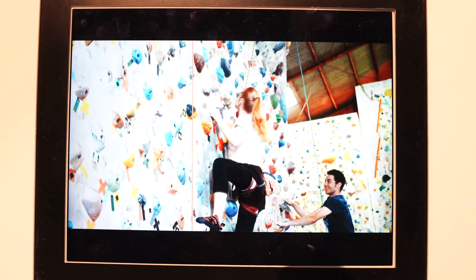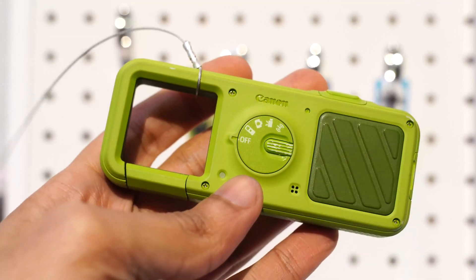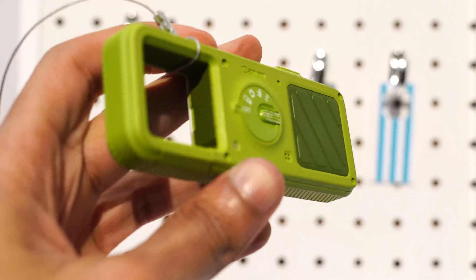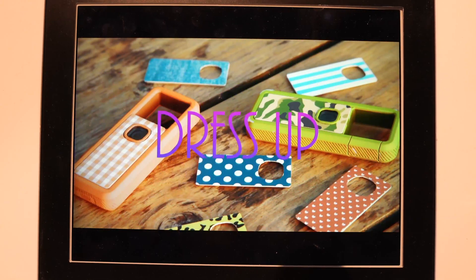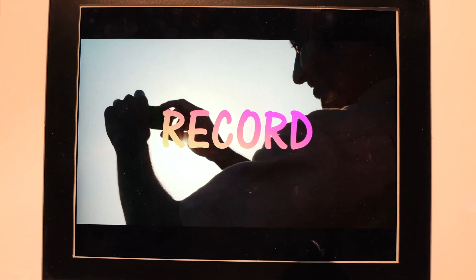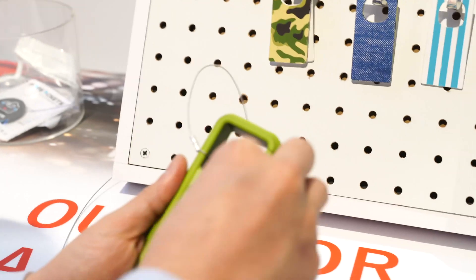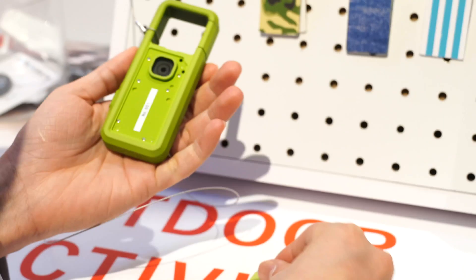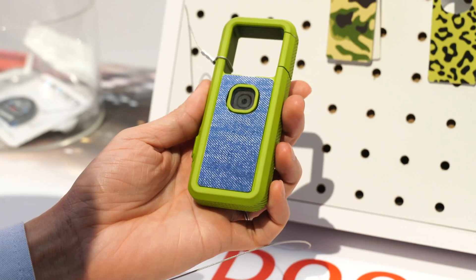You might not always be in a situation where a strap is efficient. You might be rock climbing, you might be kayaking, you might even be upside down. This is something that will actually clip via carabiner right onto your belt, mount on your pants, or onto a backpack D-ring. This allows you to use it in all different types of situations. It's waterproof and it's shockproof, so it's made to take a beating.